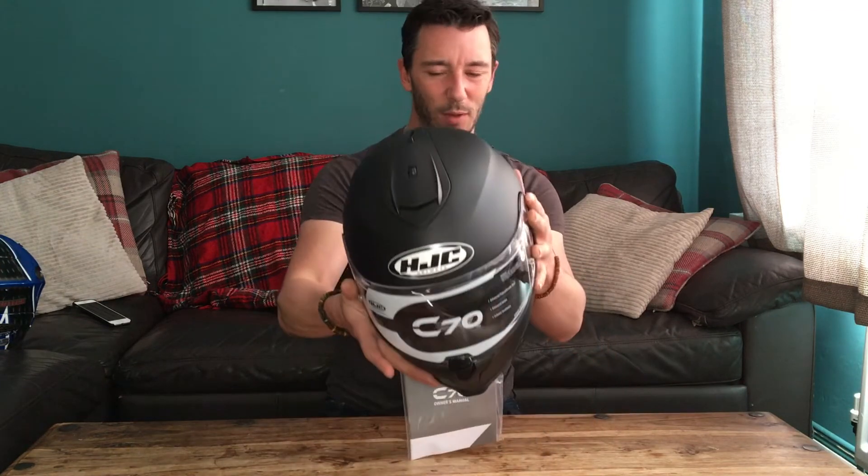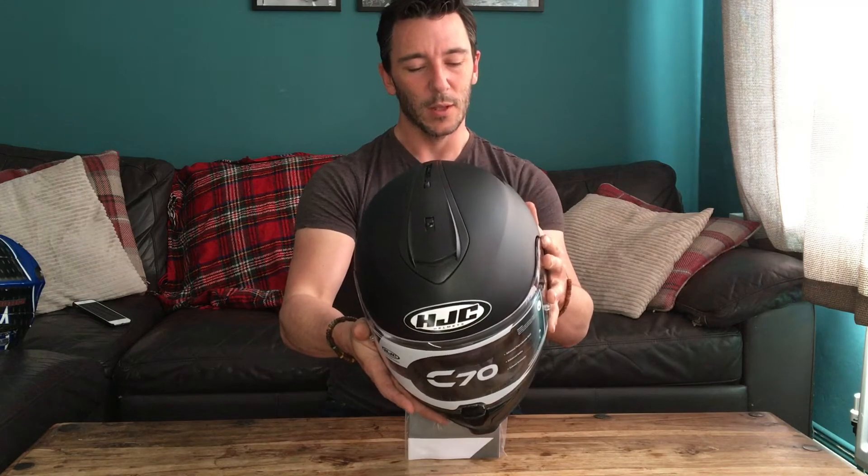This helmet is ECE 2205 certified. That's the minimum certification — every helmet is going to have that. It basically means there's a minimum standard for any helmet you can use on the road, which means you're safe to a minimum standard. On top of that, what I wanted was a SHARP five-star rated helmet. SHARP tests helmets independently, so you know they've got no dog in the fight — they're testing for impacts and how safe it is to use.